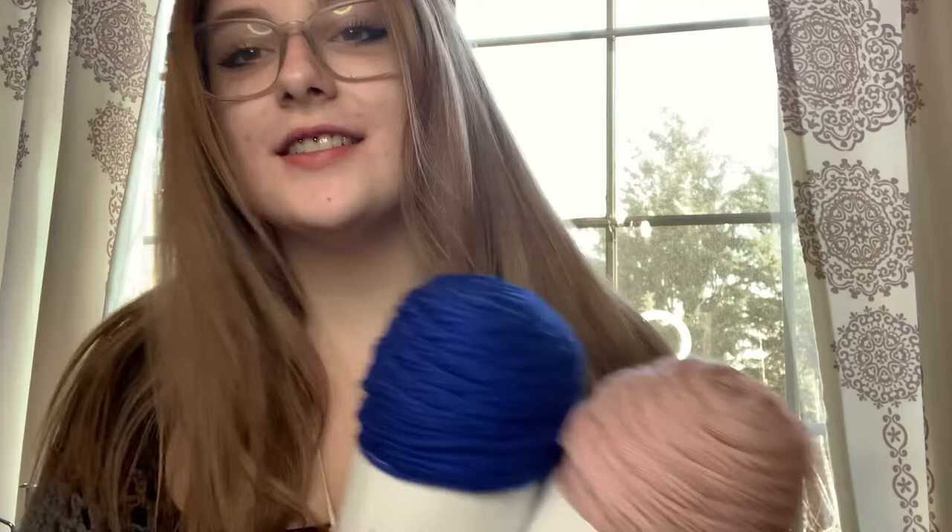Hello, yarn lovers and people who love to knit, crochet, or any type of fiber art! My name is Maddie. Today I'm going to be doing my December yarn haul. I have a lot of yarn to show you. I went to Joann's and got quite a few balls of yarn since it was buy two get one free, and I also got some yarn from a local fiber store called Flying Fibers. It has a lot of specialty yarns and they're a bit expensive, but definitely worth it.